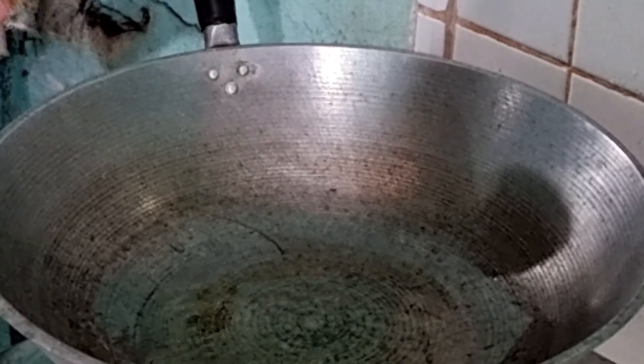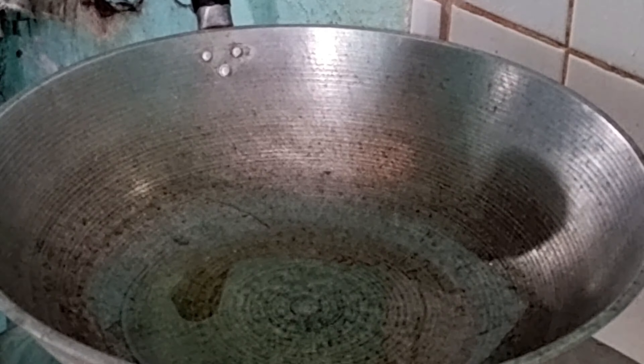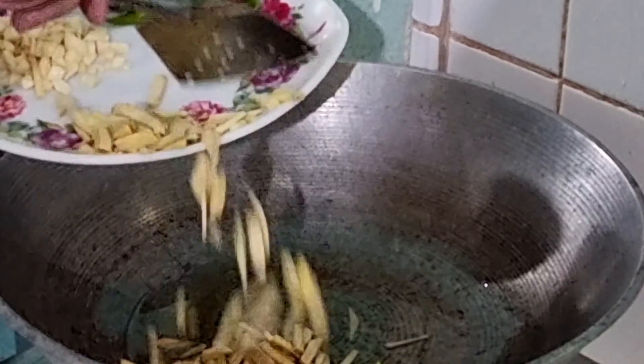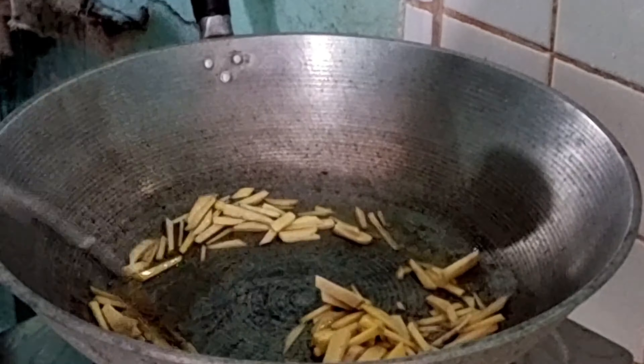Igigisa lang natin ang ating mga ricado — ang bawang, sibuyas at luya. Pagkatapos nito, ilalagay na natin ang seashells at lalagyan na natin ito ng tubig pang sabaw.